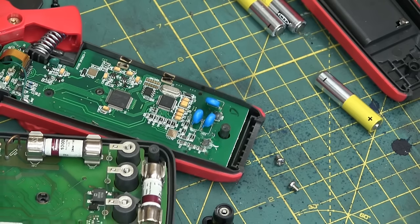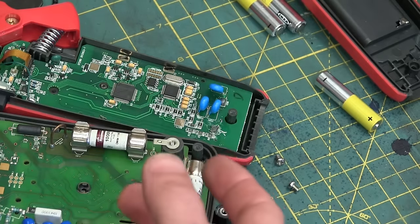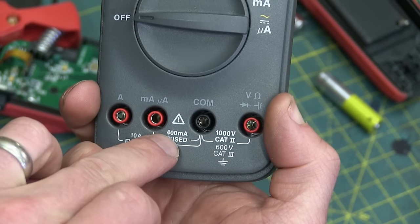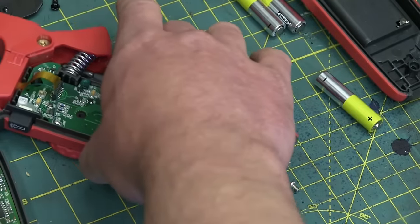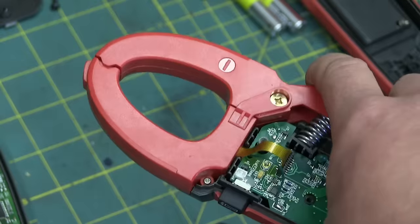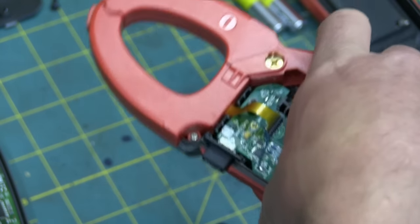The reason this does not have any input protection in the way of fuses is because there's no inputs that need to be fused. On something like this 12E Plus, the fused inputs are for physical contact ones — 400mA fused and 10A fused. But this multimeter doesn't have any physical connection. There are no Angry Pixies actually going through this — it infers the existence of Angry Pixies by the magnetic field that surrounds them. This is a Hall Effect sensor; it infers how much amperage by how strong the magnetic field is. So it doesn't need input protection.